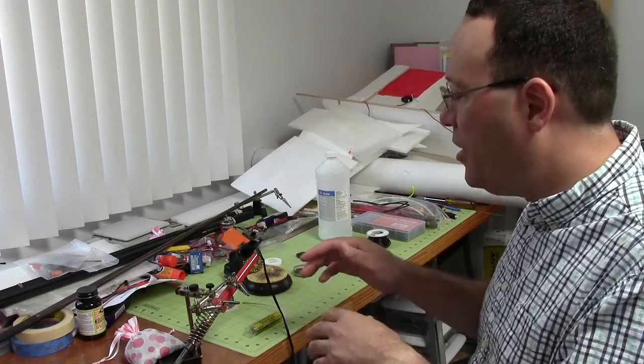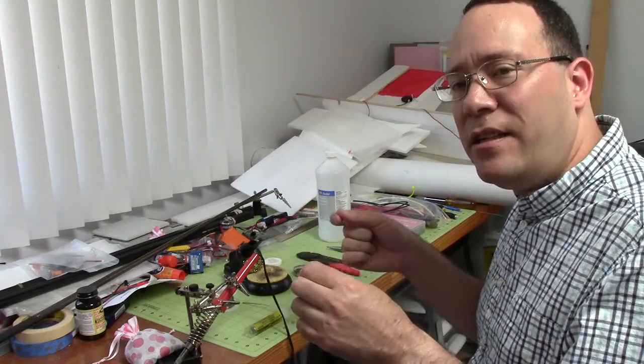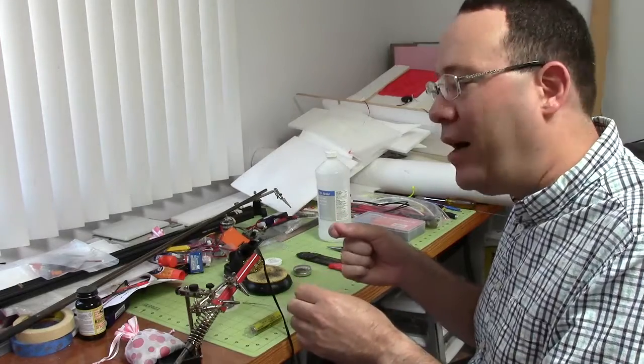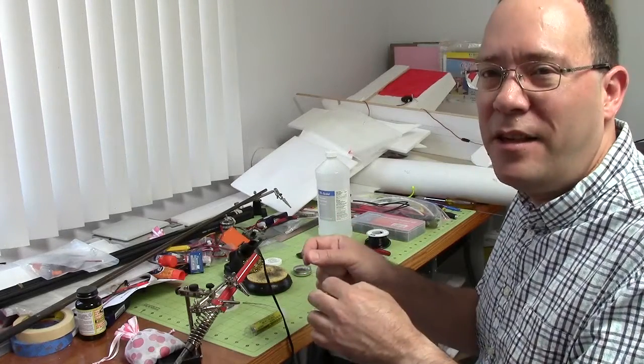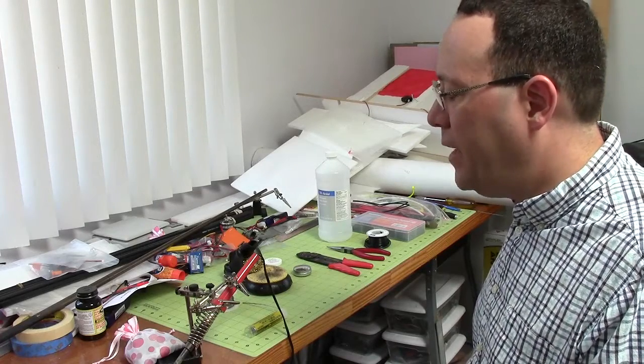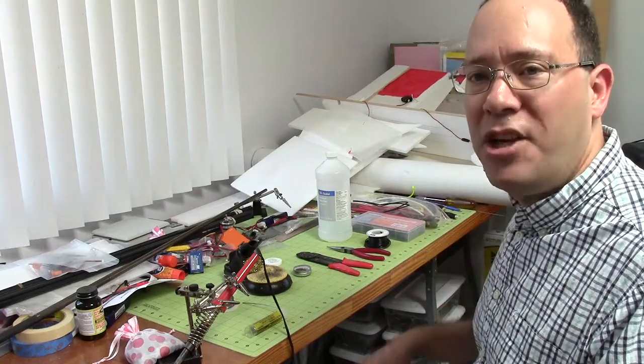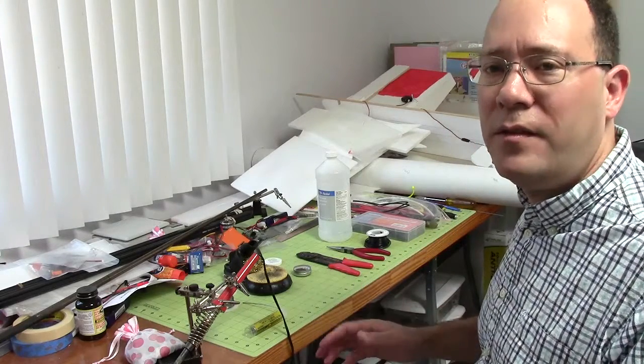Position everything, and once you're happy, apply the heat to the part and have the solder melt onto the part, rather than melting the solder with the soldering iron directly — you don't want to do that. It should go pretty smoothly. I tend to have good luck with the right preparation. I hope that you found this helpful. Till next time.